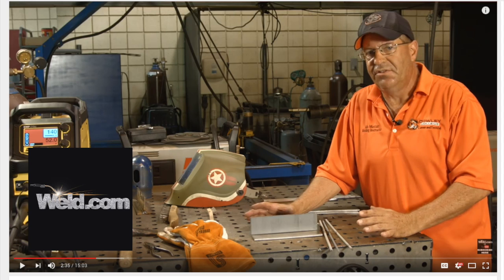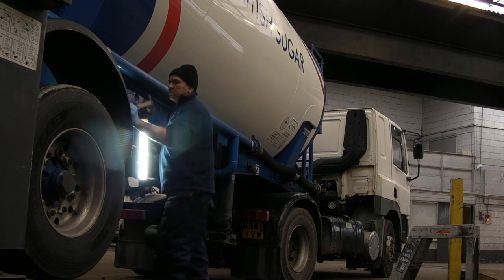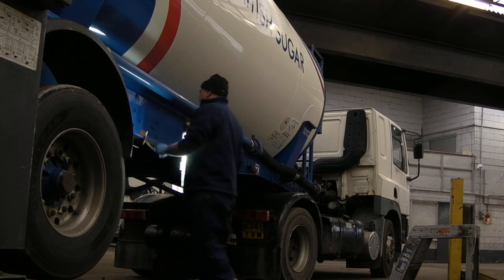He's a real-time welding teacher and very good at what he does. I'll just do anything and everything that will help vehicles keep on the road.